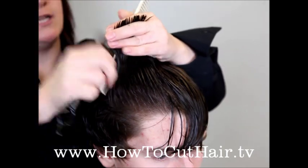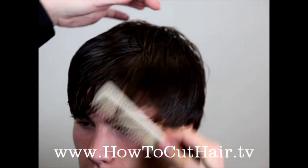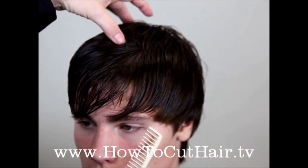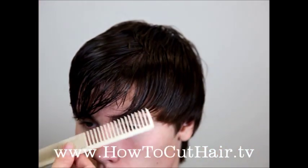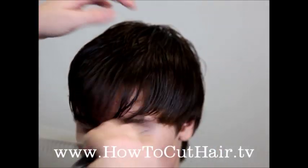With thicker hair you can even take smaller sections — you can already see it wanting to do that. Turning the client's head at an angle, you're going to bring the hair forward, follow that guide, and gently slope down at an angle like this, following that.